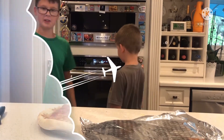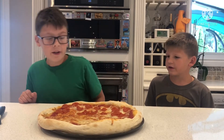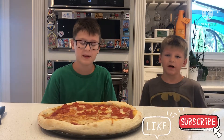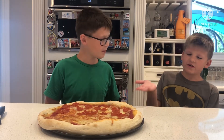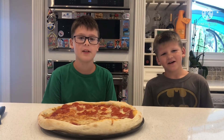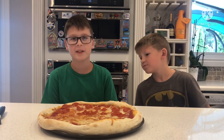And now you've waited for the pizza to come out of the oven. I hope you enjoyed this video — please subscribe and like, and if you make a pizza like this, please send us a picture in the comments section below. Thank you.